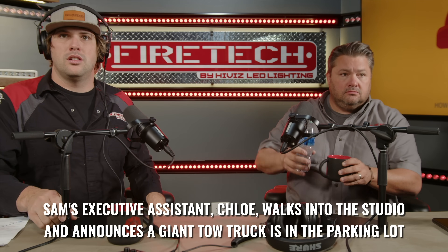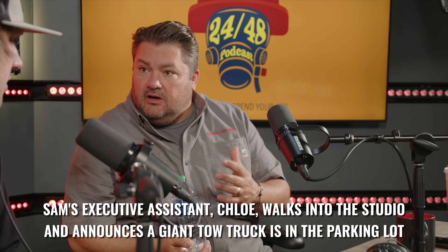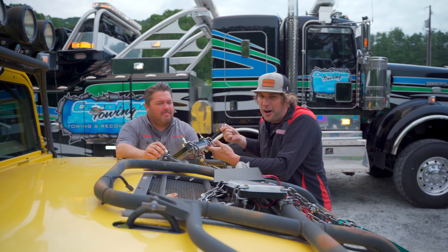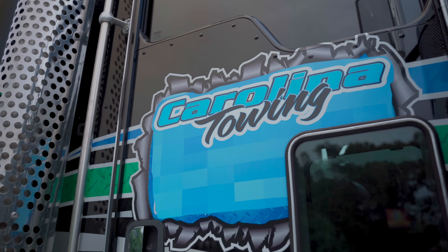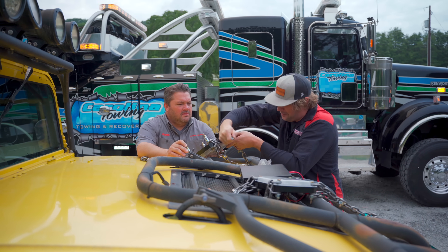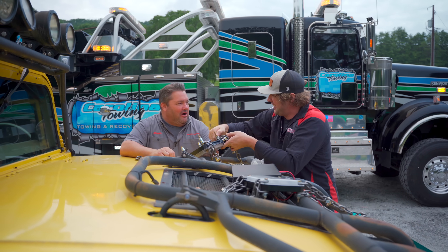We're hooking up the light to the Hummer. We're going to fly the Humvee — we could flip the script and do that. The other day we picked this thing up with a forklift and it held. Now we've got our friends from Carolina Towing to pick this thing up from the back of the heavy rotator so we can fly the Hummer in the air to prove how strong the light fixture is. Everybody's like, oh how durable is your light? Well, I don't know — let's find out.